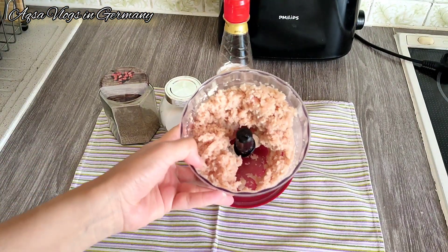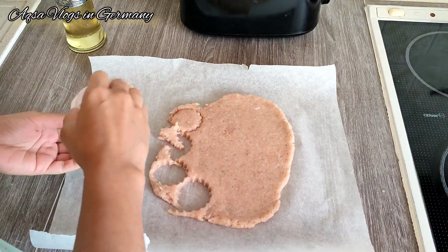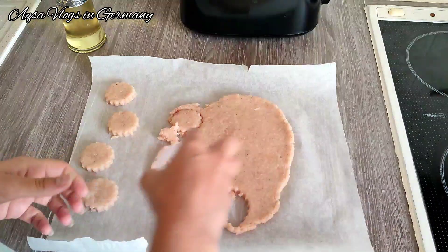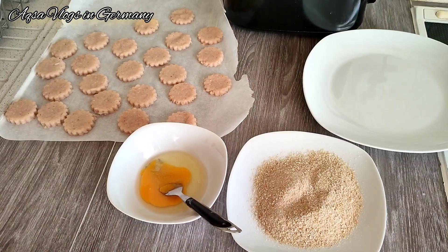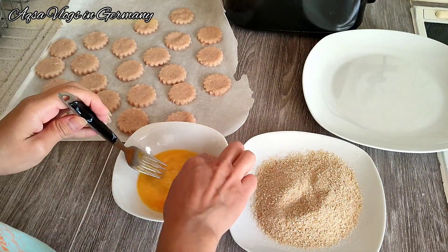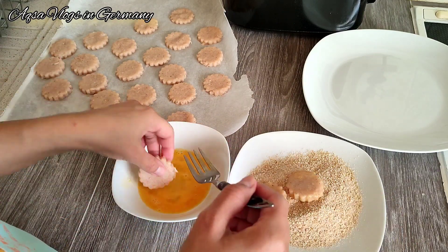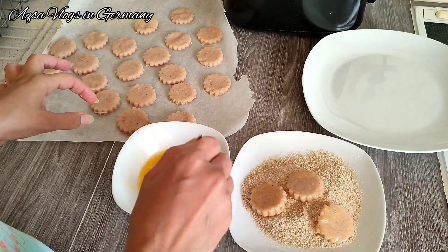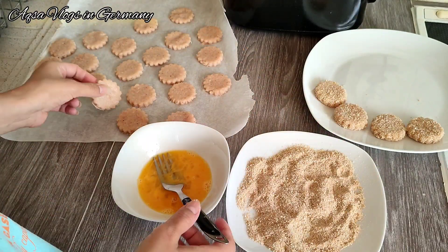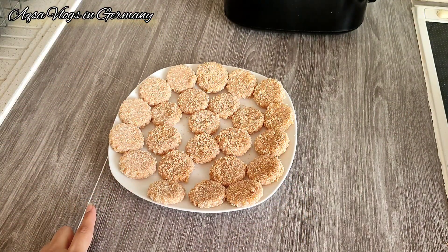I will add butter paper with oil. I used a little cookie cutter to cut the nuggets into shape. After that, I coated them — I used egg and breadcrumbs to coat them. Then I put them in the freezer. When they freeze, I will transfer them into a bag.